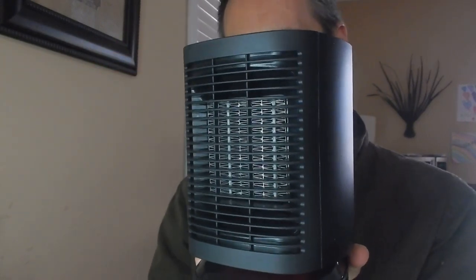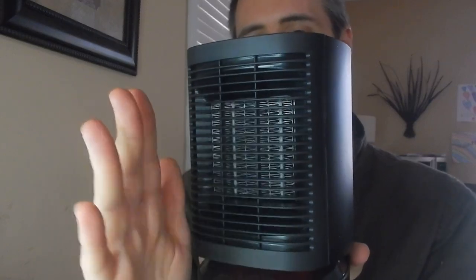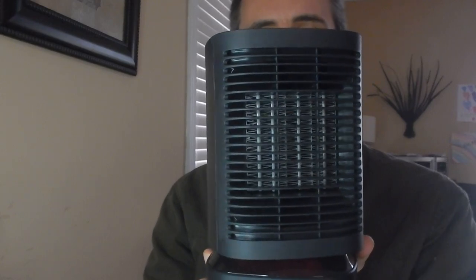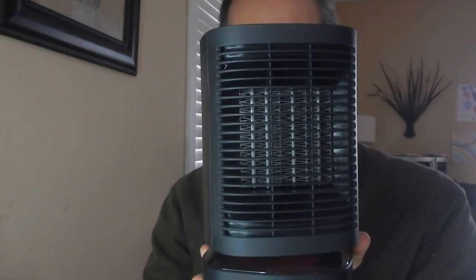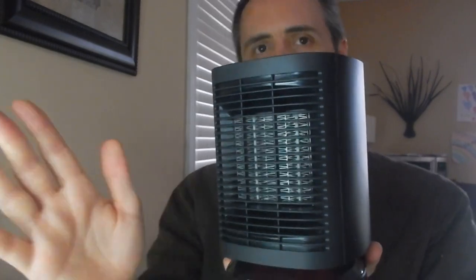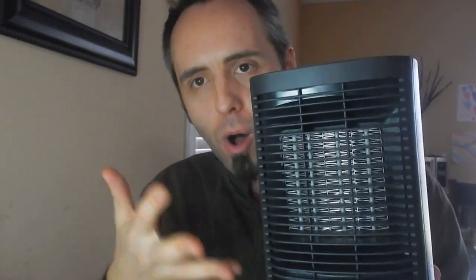It's got a decent arc to it — I don't know the exact angle but I'll put it down in the description below. It's not a huge arc, but I think it's enough to cover a decent-sized area, especially with a small heater like this. You're not really trying to heat a full giant room — mainly just to keep a small space warm. It'd be great for a camper or an RV.